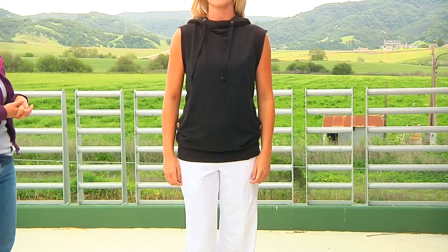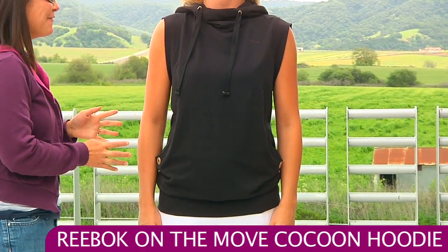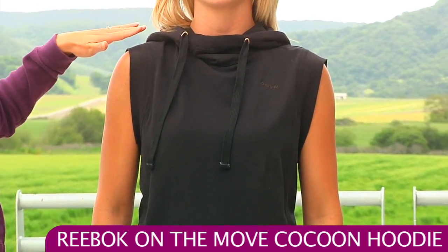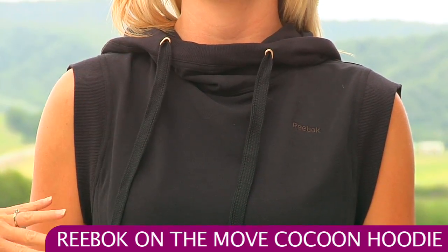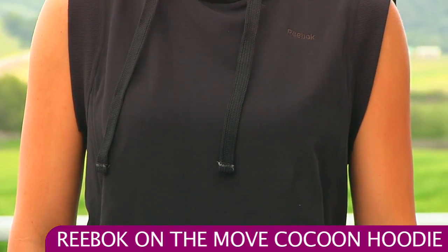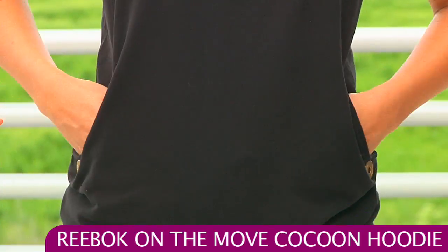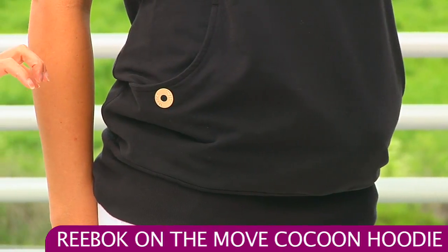In the last outfit, Jen is wearing the On The Move cocoon hoodie. This hoodie is super comfortable — it's a cotton fabric, so it's really great up against the skin. It has nice ribbing around the neck that gathers for a nice flattering look, and really wide drawstrings for a modern design. It also has side pockets, and at the side of the pockets there's a nice metallic detail grommet that says Reebok on it.